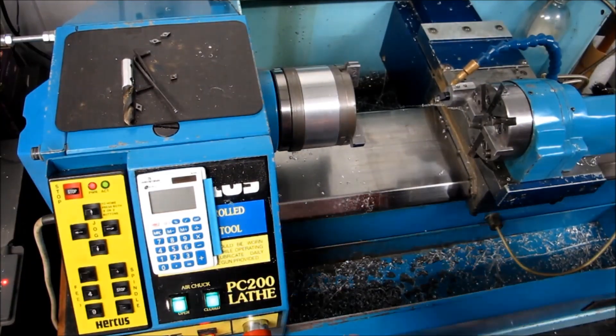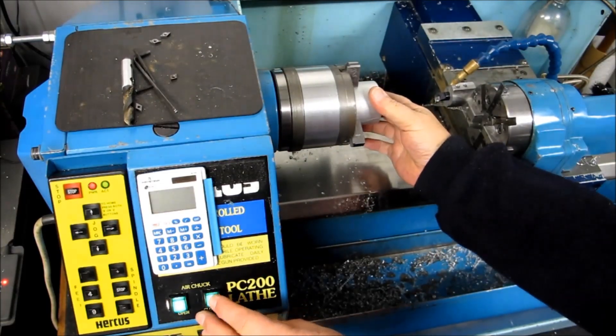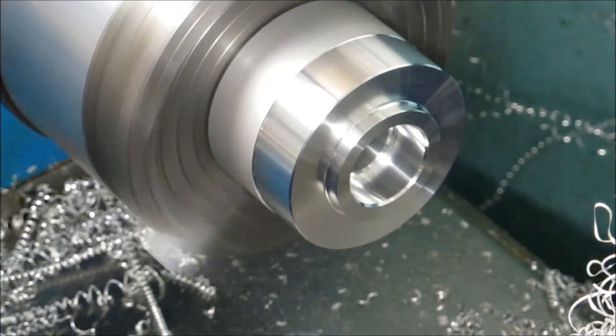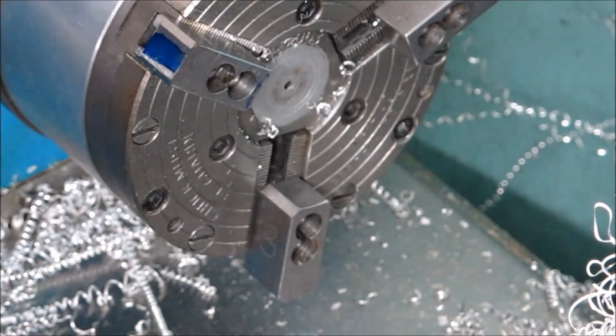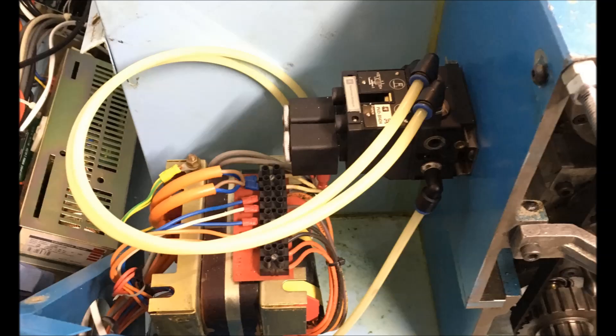That's just a general shot of the lathe. You can see right down the bottom there are the buttons that operate the chuck. A button is being pushed to release. The air turns the chuck to open, and the chuck is actually operated by springs.